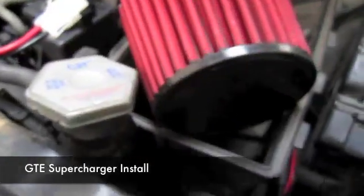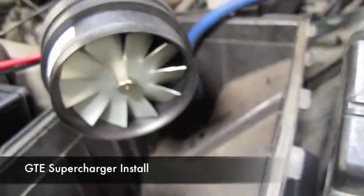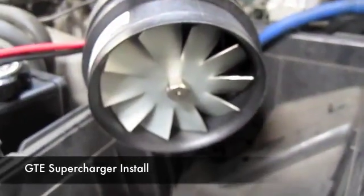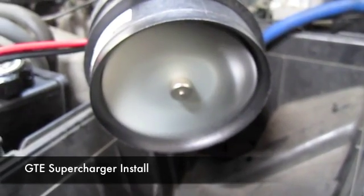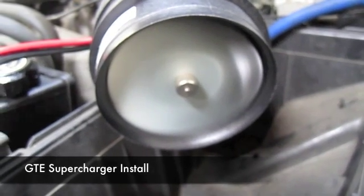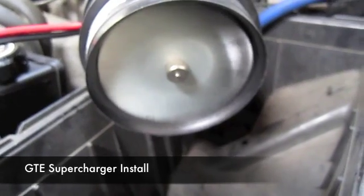We also have the switch running through the firewall to the interior of the truck. Once you engage the switch, it'll automatically engage the supercharger. If I take the filter off, we can see basically once we engage the supercharger how it looks. Go ahead and engage the supercharger — as you can see, very powerful, five pounds of boost.